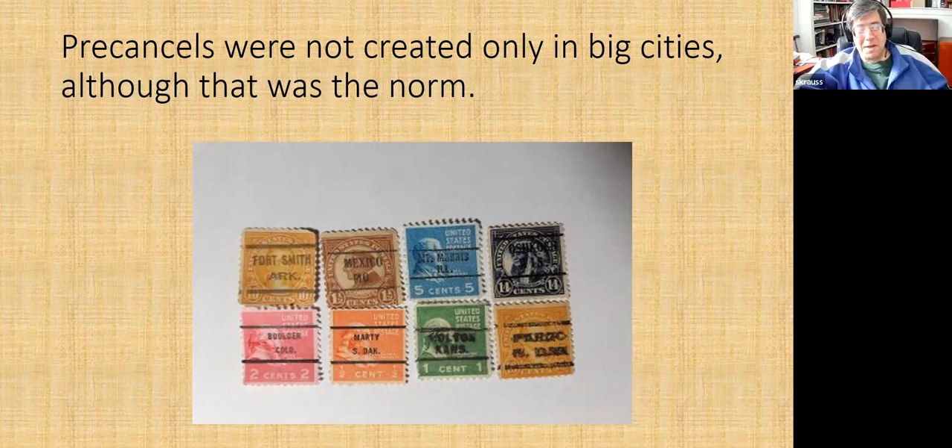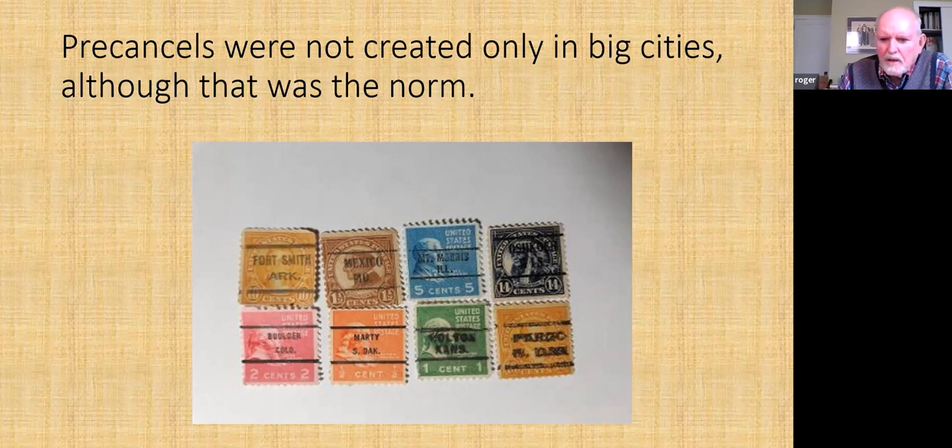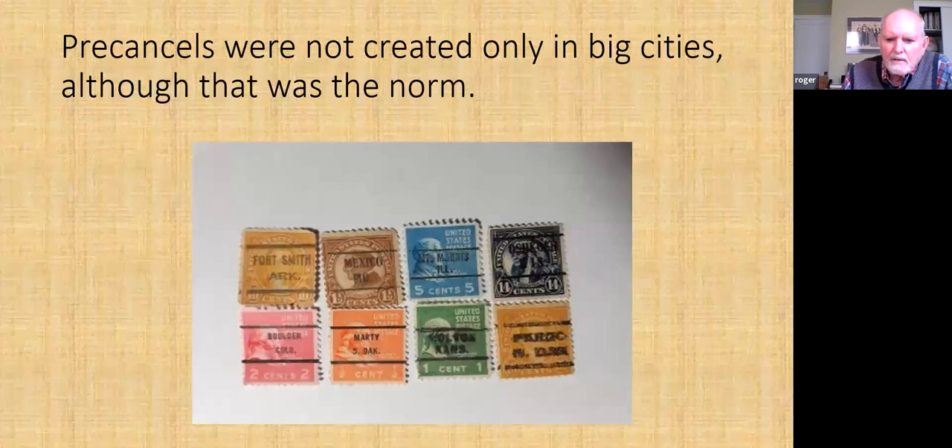The next one that caught my eye is Holton, Kansas. I randomly chose Holton to ask: what caused pre-cancels? Obviously there have to be an awful lot of stamps in use if you're going to go to the trouble of pre-canceling them. So what was in Holton, Kansas? I went online to Wikipedia — there's a small entry about its geography, its small population of about 3,000 which hasn't varied much over the years. It's in Jackson County. But there was nothing about commerce that would give me any clue as to why something in Holton, Kansas had pre-cancels.